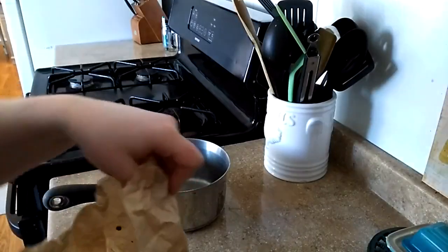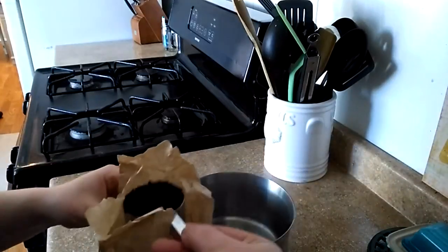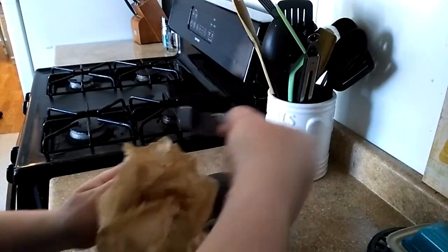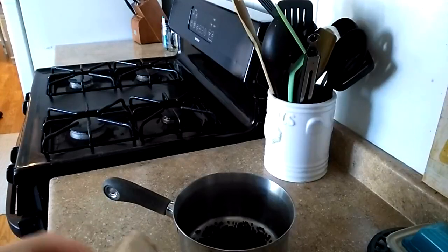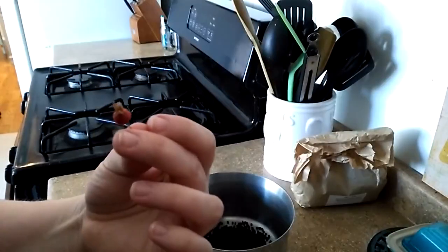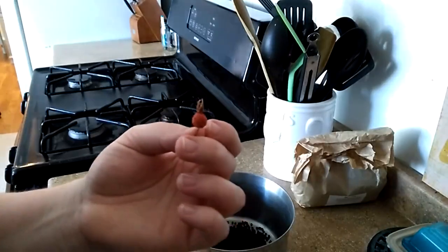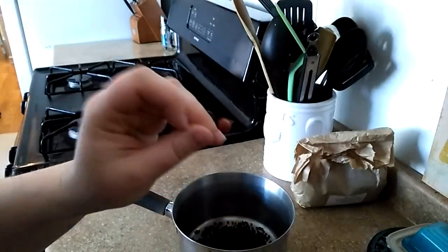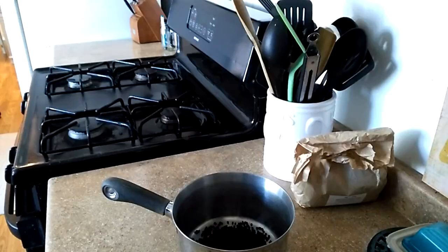To start our recipe we are going to use half a cup of dried elderberry. To that I like to add rosehip. This is what a rosehip looks like — it's the part that's left after the rose blooms and the blossom dies. Rosehips are loaded with vitamin C and have other vitamins and nutrients in them. These came from our own rose bushes and we like to add about a quarter cup of rosehips to that mix.